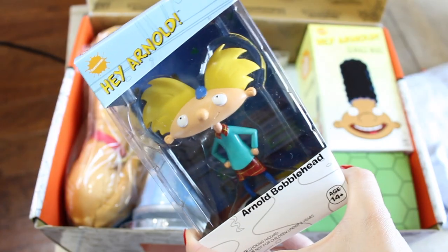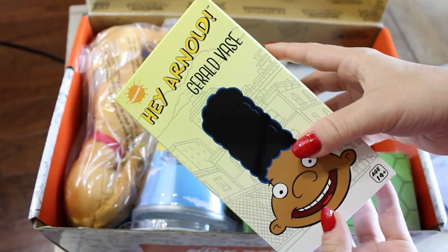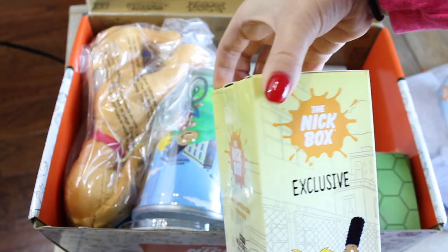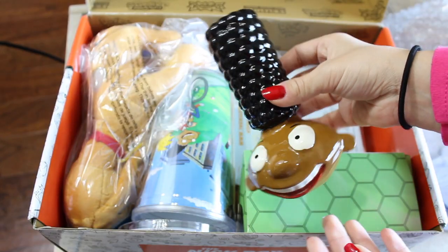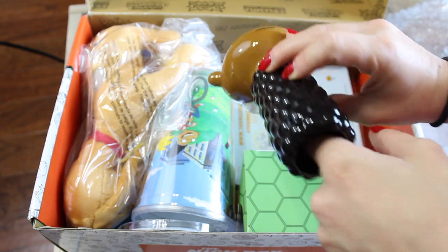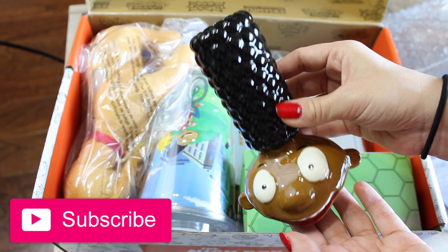The next thing that I see right away is this Hey Arnold bobblehead — this is so cute. The next thing I see is a Hey Arnold Gerald vase, so I'm going to open this and see what this looks like. I think this is going to be really cute. Oh my gosh, how funny is this? It's a little bitty vase — you could probably put a couple of short-stem roses or something in there. That's super funny.